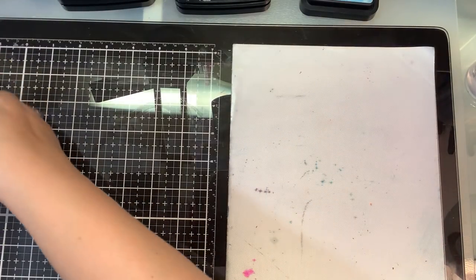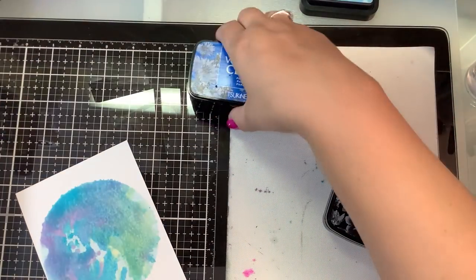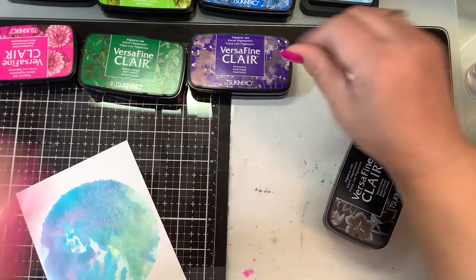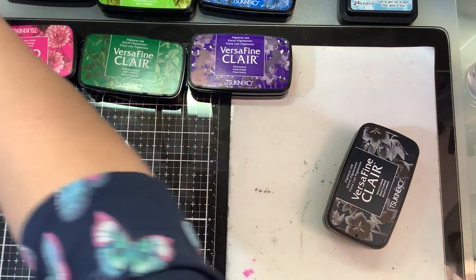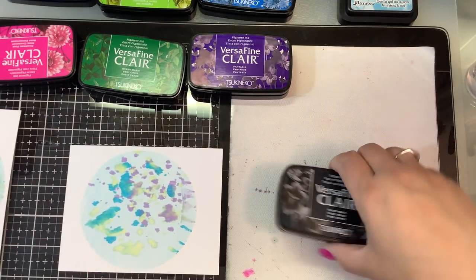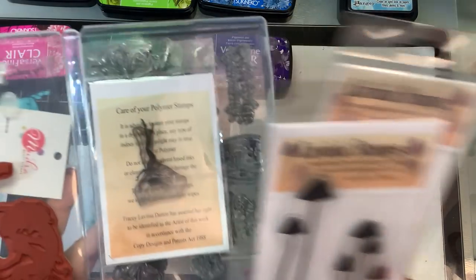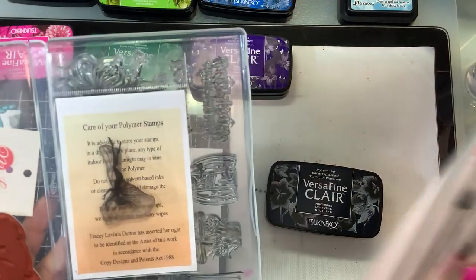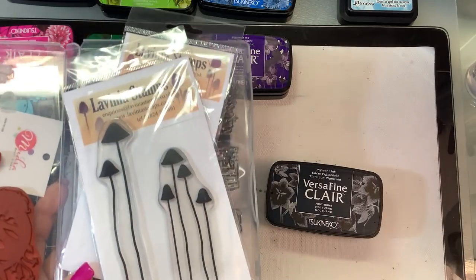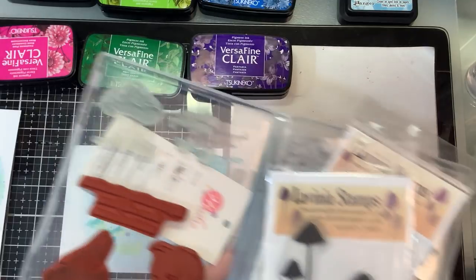I'm going to use my VersaFine Clair ink in Nocturne. I do have some other colors here — if you watch Leah's fairy videos, these are the same colors she was using. I'm going to let one card dry a bit more and practice on the other one. I have a whole mixture of fairy stamps: some Lavinia stamps, some from So Susie, and stamps from Crafter's Companion — a whole little mini collection.